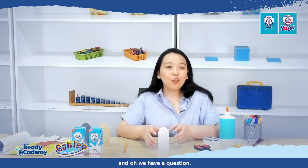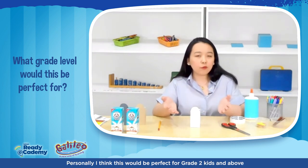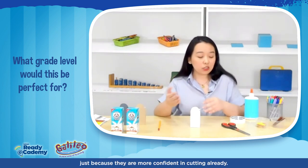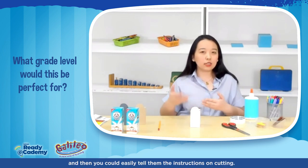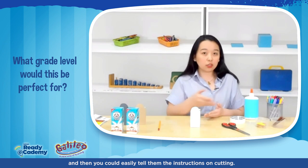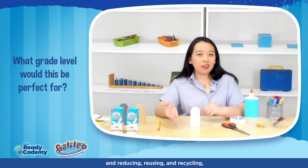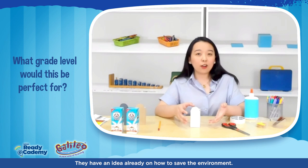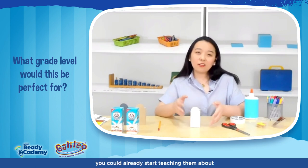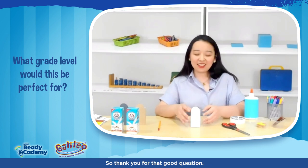I now have the half circle as the head of my Philippine Eagle. We have a question: what grade level would this be perfect for? Personally, I think this would be perfect for grade 2 and above, since they're more confident in cutting already. But when it comes to teaching about reducing, reusing, and recycling, you can start as early as preschool — since most kids are animal lovers, you can teach them the importance of saving the environment.